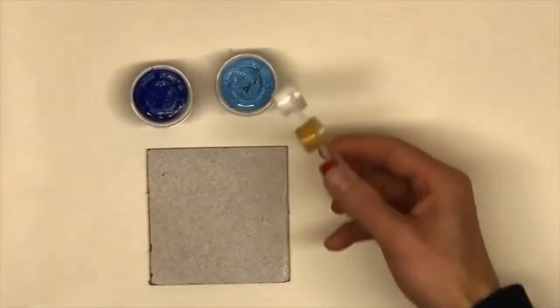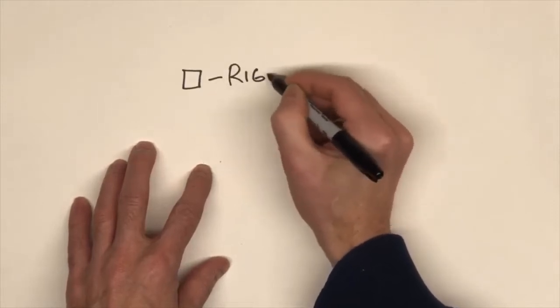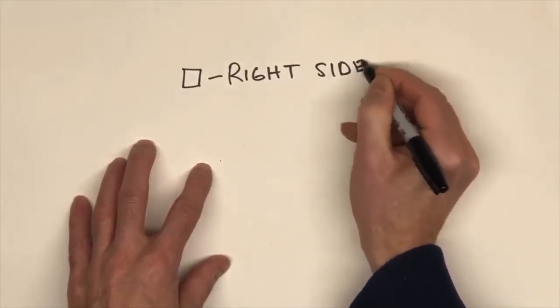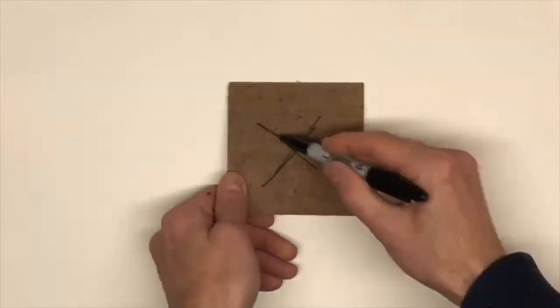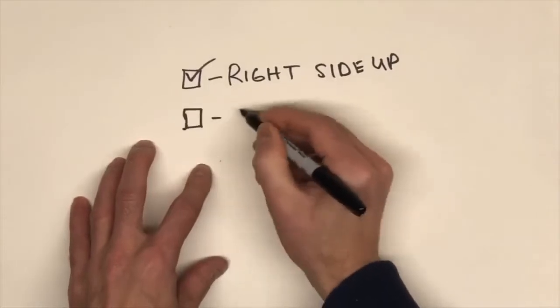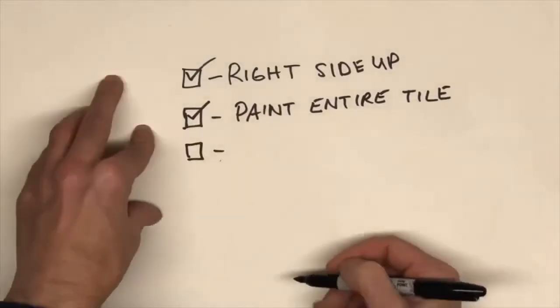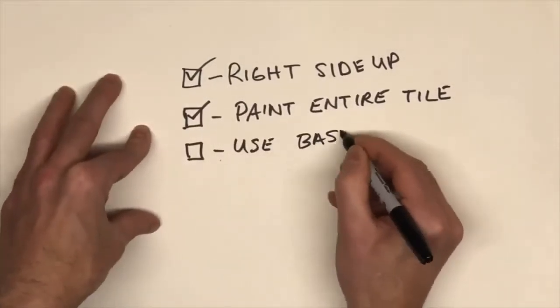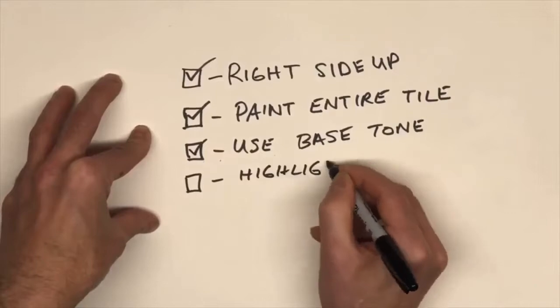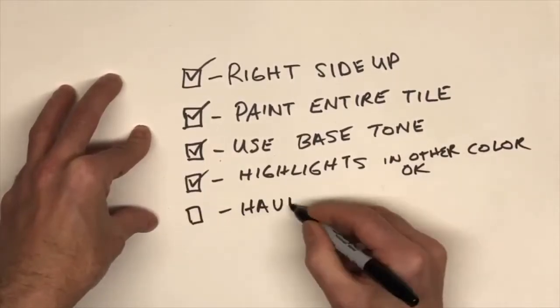You probably have your supplies already in your hands — your brushes, paints, and tiles. Just a few key points you should pay attention to when creating your tile. First off, make sure the tile is facing right side up — that's the prime side facing you and the X side down. Secondly, be sure to paint the entire tile; don't leave any of the primer showing. Then use your base tone from the tile you've been designated. Any extra colors, use for highlights. And lastly, just have fun — that's the most important thing.